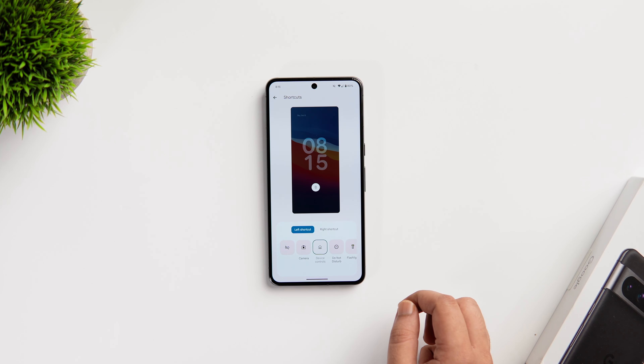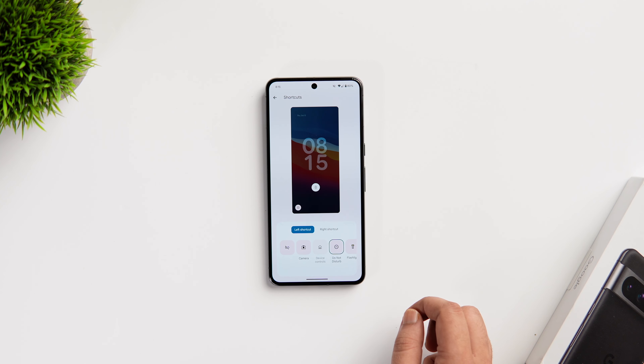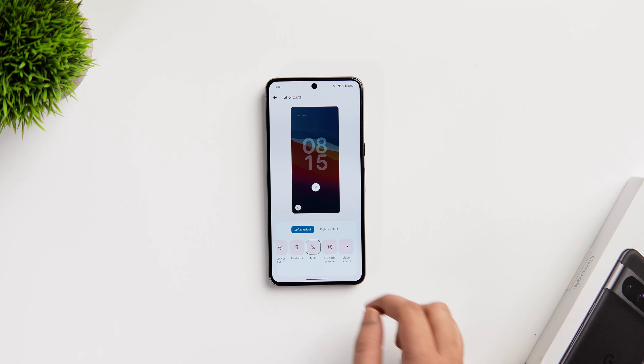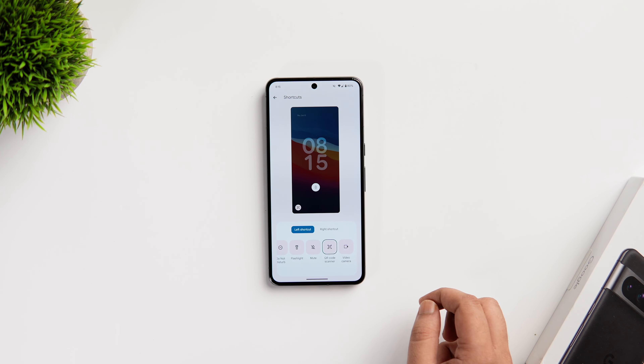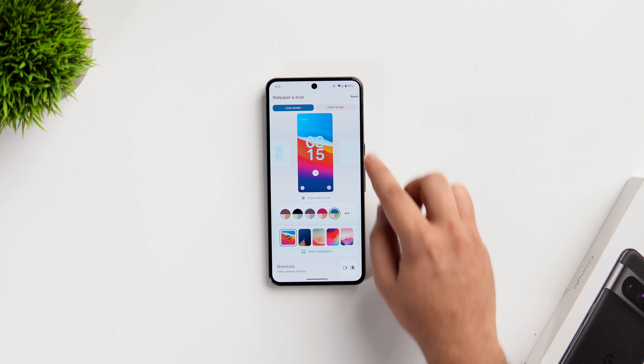It even lets you configure the lock screen shortcuts. By default it is set to camera and mute, but you can change it to toggle the flashlight, open your video camera directly from your lock screen, scan a QR code, and you can assign it to activate the DND mode as well. So these are the customizations that you can do on your lock screen.